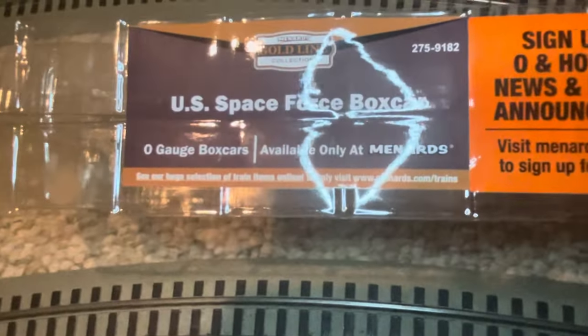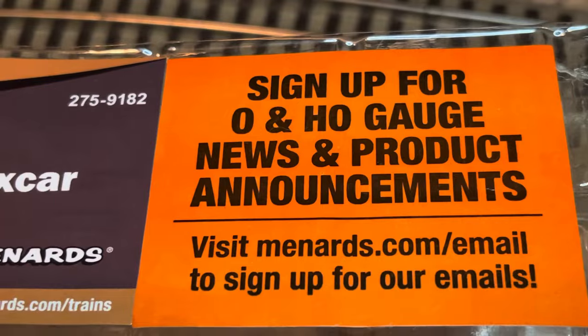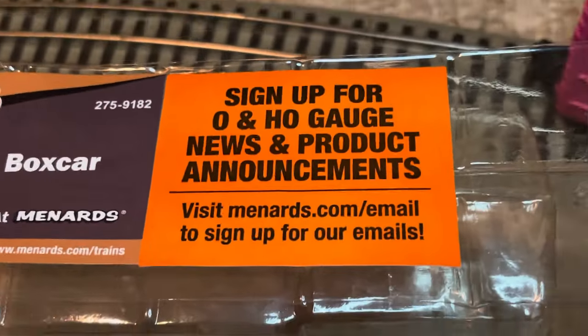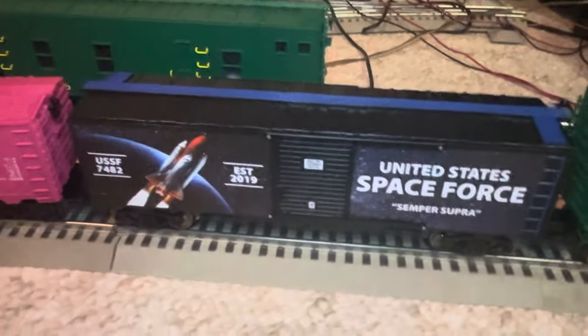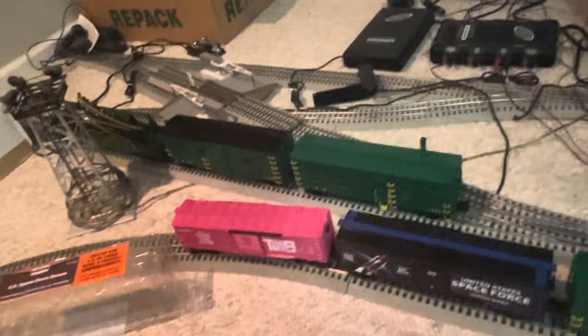Stay tuned — we're going to get some more Menards accessories coming down the road. I'm going to get over this cold and we've got another video coming up on the Chesapeake and Ohio maintenance-of-way car. There it is — US Space Force O gauge box car, available at Menards. For O gauge and HO gauge news and product announcements, visit menards.com/trains and sign up for their emails. Simple, basic, rolls like a champ — couplers are nice, should stay locked up tight around the loop. Thank you so much for tuning in, I'm Mr. Steve — until next time, happy rails!